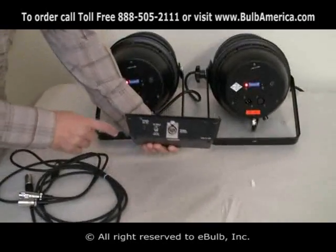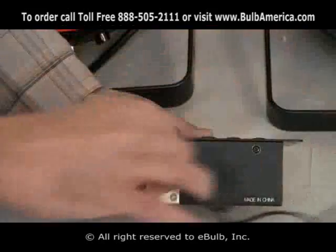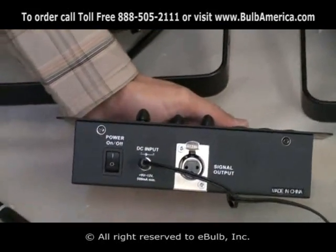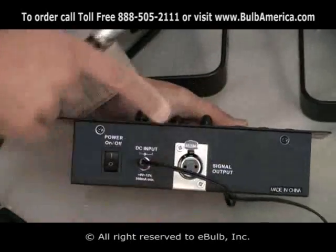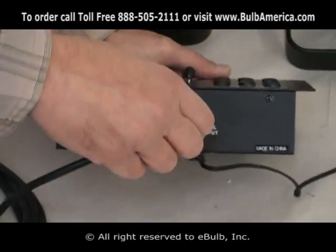At the back of your controller, as you can see, your power supply will get connected over here. I'll connect it into your unit. And your XLR cable will come out from your 3-pin XLR, so the male plug on the cable will plug in here.